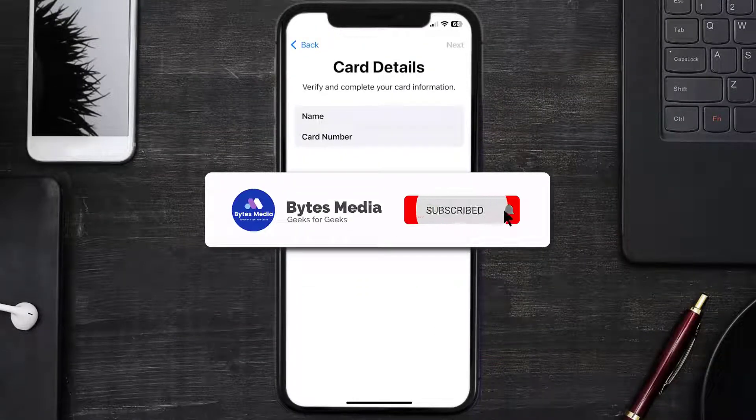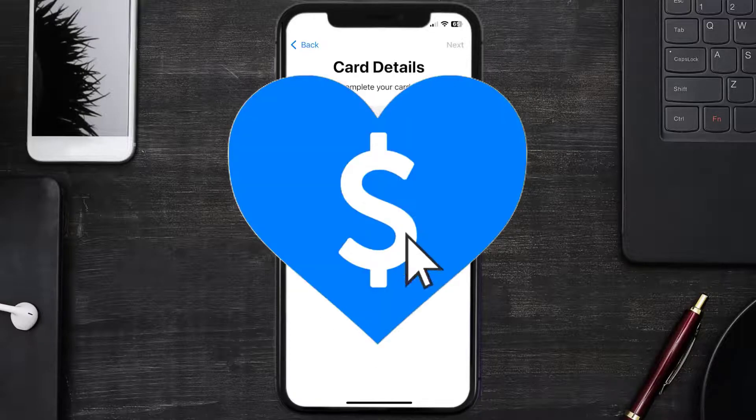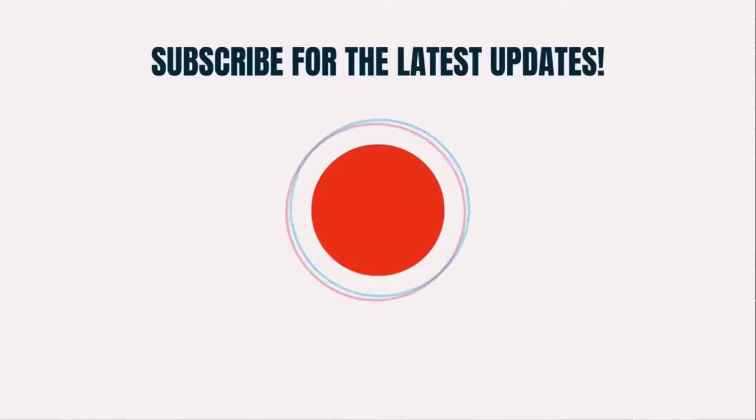And that's how you add a Credit One card to Apple Wallet. I hope you found this video helpful — if you did, make sure you give it a thumbs up. To see more videos like this, don't forget to hit that subscribe button. We'll see you in the next one!